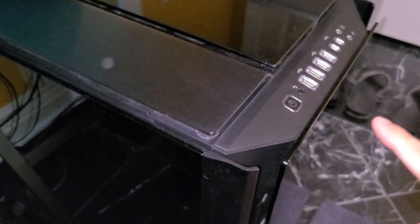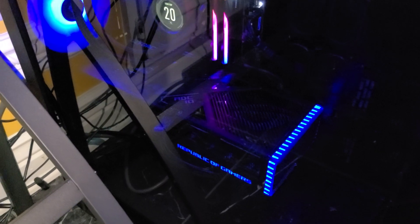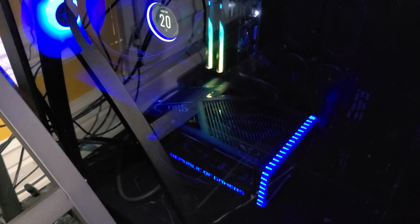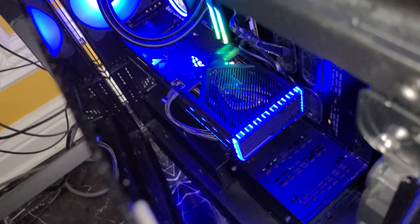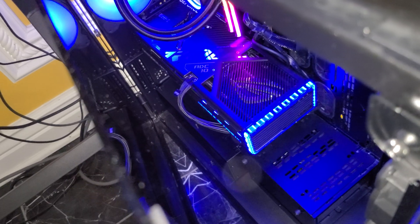Moment of truth — powered it on, and it's still blue with the RGB! If you do that trick when changing the cable, you will keep your RGB settings. I'm going to power up the computer, do some tests, and see if there are any differences with the wattage or power delivery. I got the new cable plugged in — just wanted to make a quick video showing that. Stay tuned for more videos!